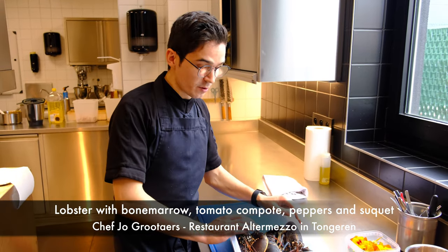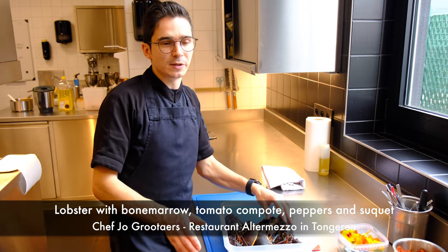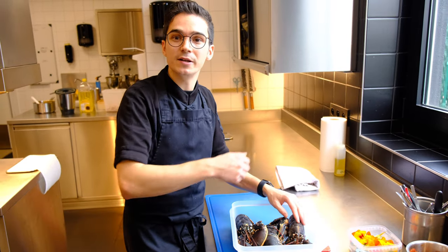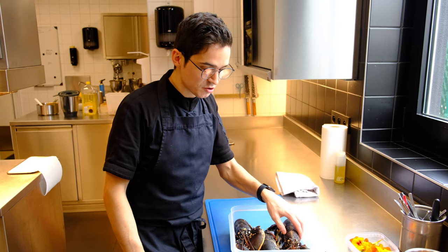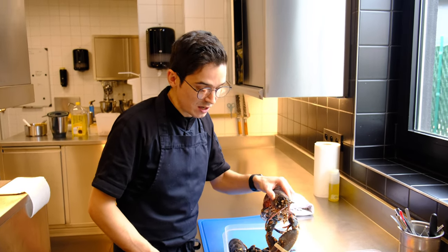I prefer working with European lobster because it's from here. I really prefer not to work with the Canadian lobster. I think also the taste is a little bit sweeter and I really like this.